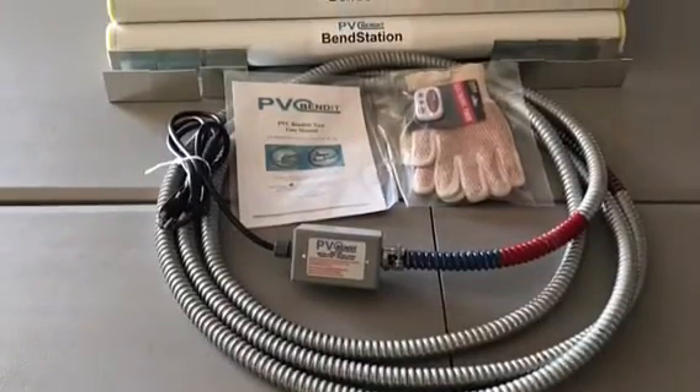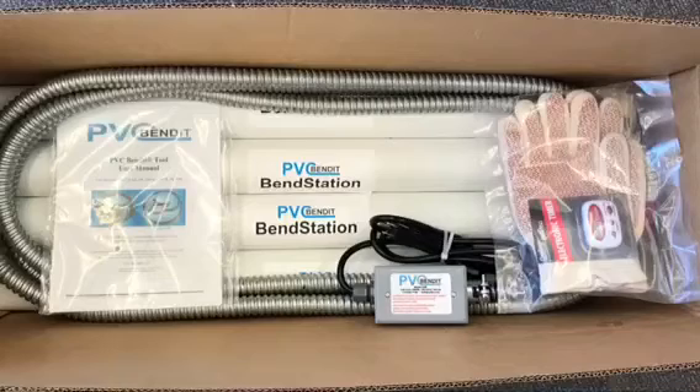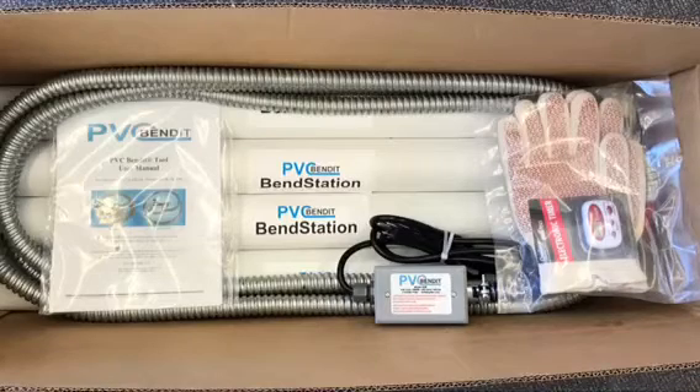To begin, the following items were included with your PVC Bend-It 20B: the PVC Bend-It 20B tool, 1 pair of hot gloves, 1 timer, 1 manual, 7 metal stands to hold the Bend-Station and PVC pipe, and 7 sections of the Bend-Station.